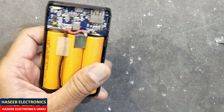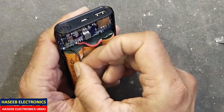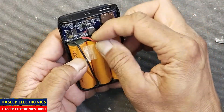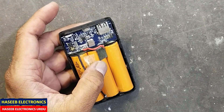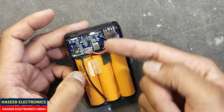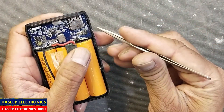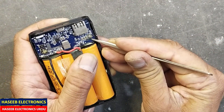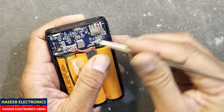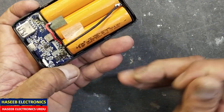We will remove its connections and remove this PCB. To remove the PCB, we have two screws here for the PCB mounting, which are concealed with glue.